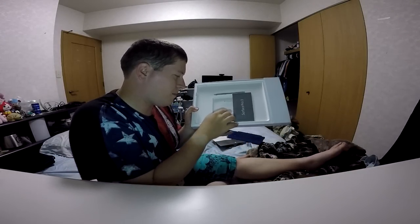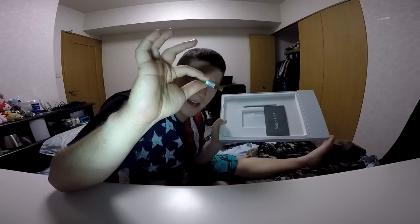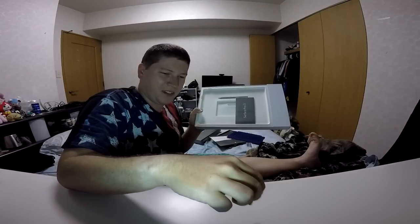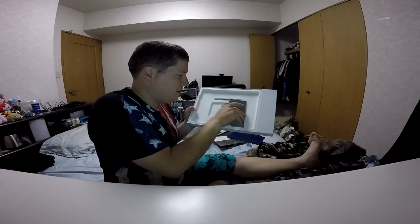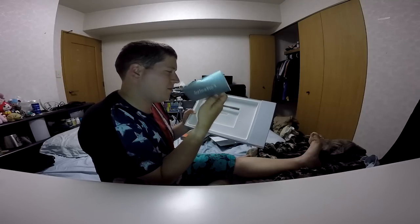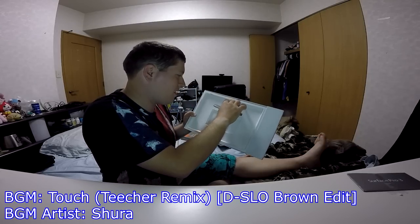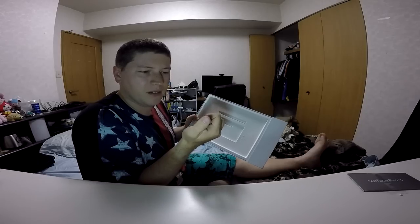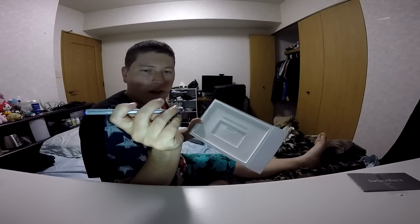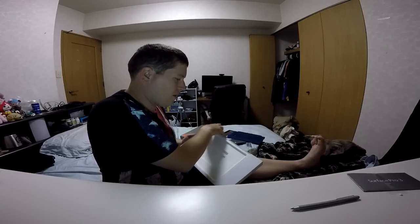Oh hey, there's the quadruple-A battery! Look at it — it's so tiny, a little tiny battery. I've never seen a quadruple-A battery before. Put that off to the side. You got the Surface Pro 3 manual. Then you have the pen here — it's got a little clicky thing and pretty much just looks like a pen, but it's got two little buttons on it.